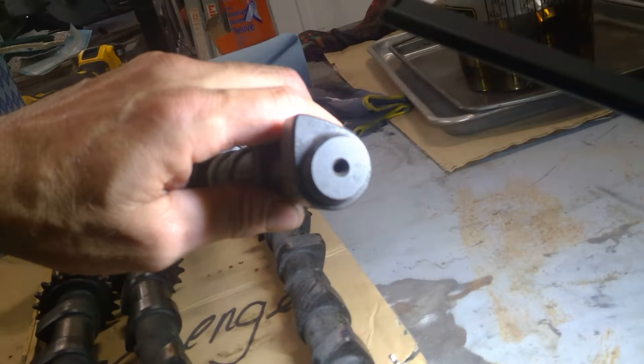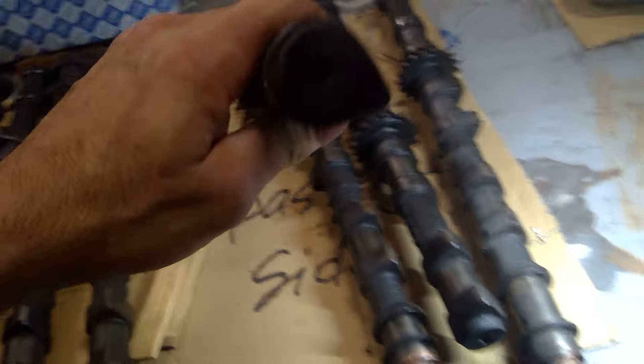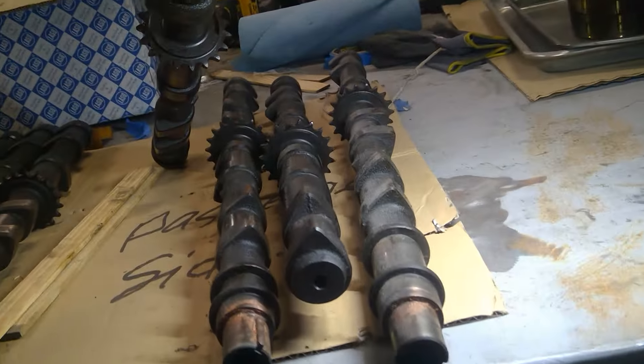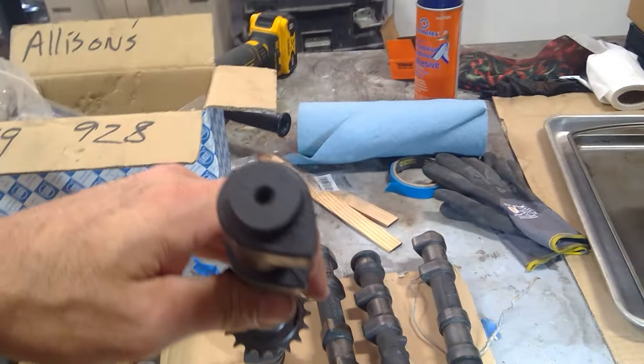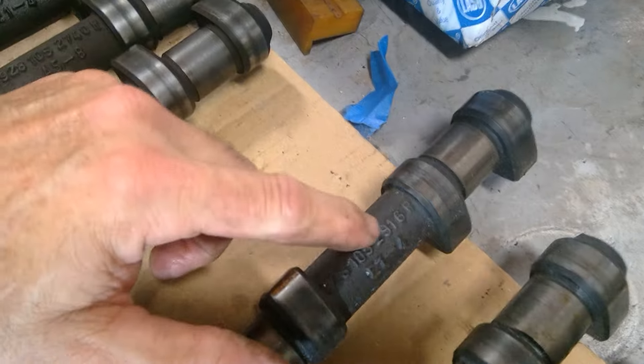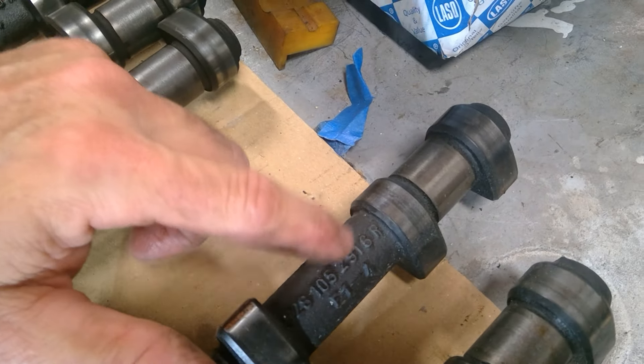And this one has 291.60. I don't know if the numbers — the numbers seem to correspond to the last four. So there we are.